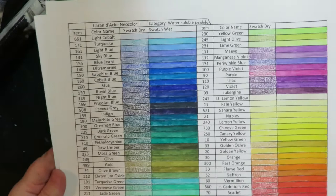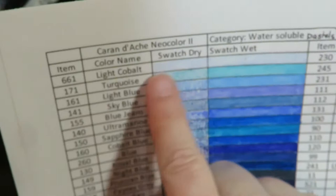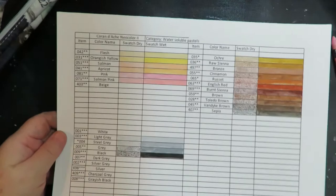My swatch sheets are done on Microsoft Excel — a spreadsheet that I created. I wanted to have a place where I could color with it and see what it looks like colored, then swatch it out wet and see what it looks like wet, to really give a better indication of what the colors look like. I printed onto a 98-pound mixed media paper.